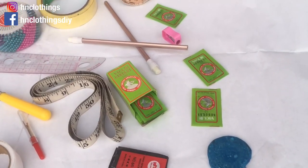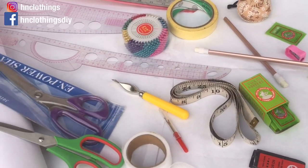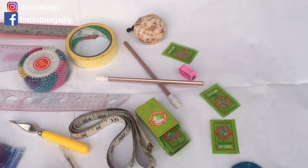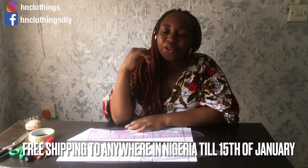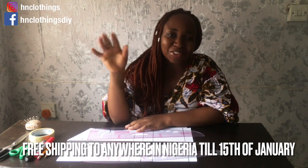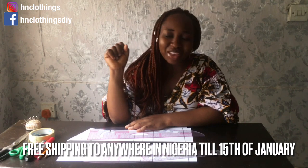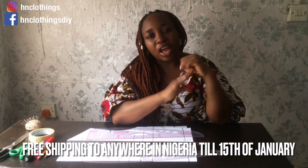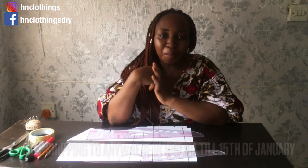We still have a sewing kit up for grabs. Everything as you see it is included in the kit — no removal of anything. Thank you to those that have placed their orders so far, you guys are amazing. The WhatsApp number to order is in the description below, and we use every one of the items so it's not just buying to keep — I'm going to help you understand how to use each one.